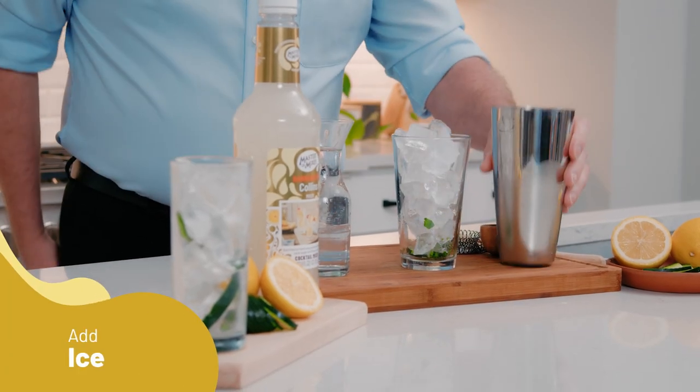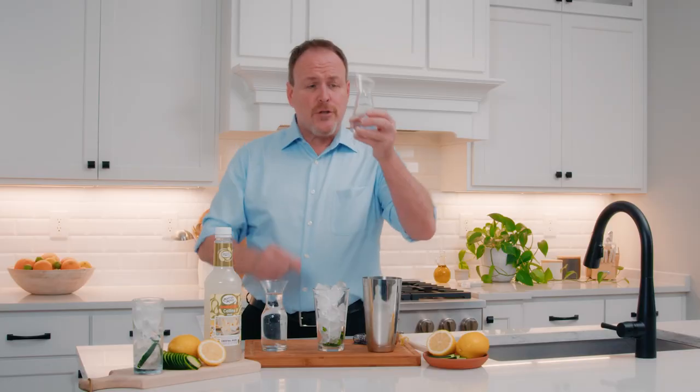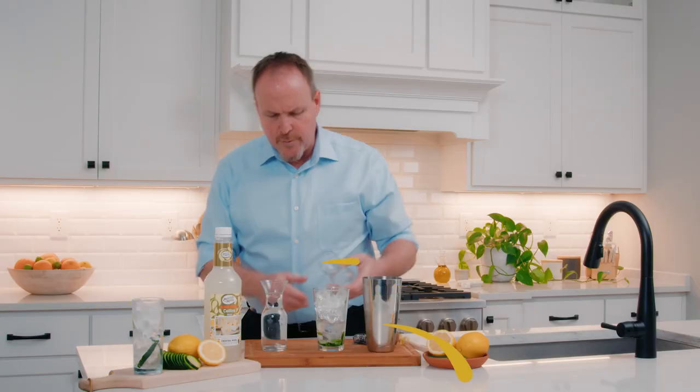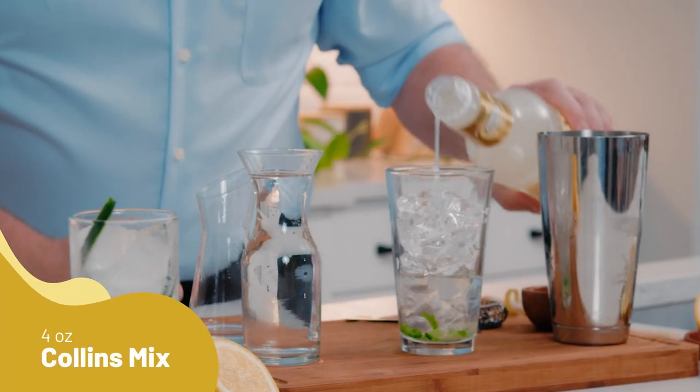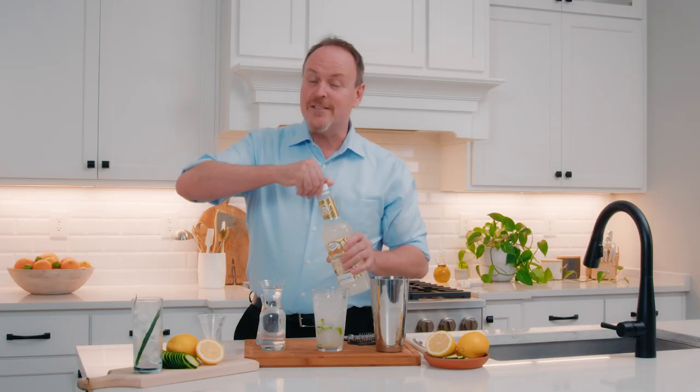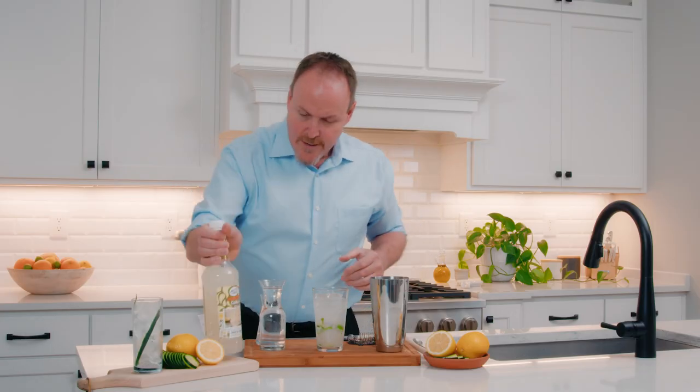Filling it with ice cubes, two ounces of gin — it's got beautiful botanicals, juniper flavors coming from the gin — and four ounces of Master of Mixes Tom Collins. Cane sugar and lemon juice mixed together.